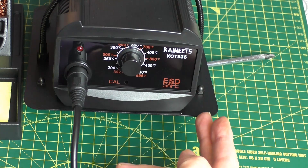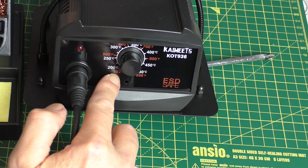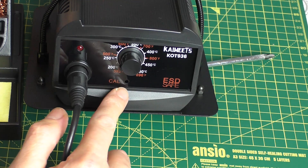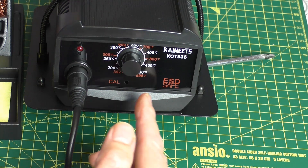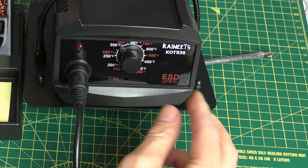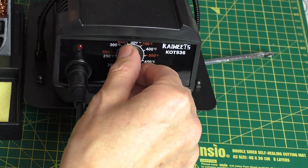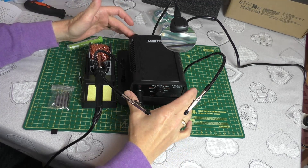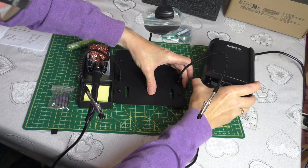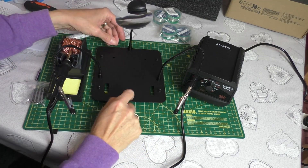There's no LCD display for the temperature, but you wouldn't expect it at this price point. Simple layout with a scale in centigrade and Fahrenheit from 200 up to 480 degrees C, or 896 degrees Fahrenheit. There's also a little tiny indent for a calibration screw, so if you've got thermal equipment to measure the real temperature at the tip of the iron, you could calibrate it to be completely accurate. The control unit slots into the base, but I think I'd prefer it separate on the side.